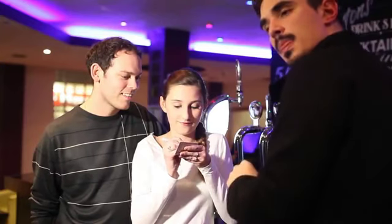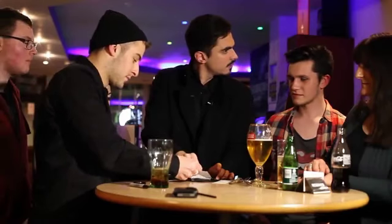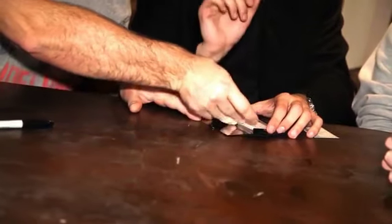Your spectator will draw or write anything on the back of a business card. They then place the card inside a steel business card case. At this point you instantly have access to that information. This is the business.